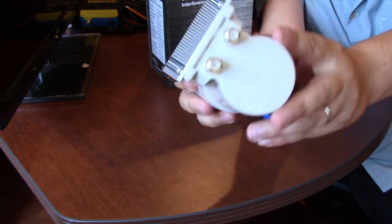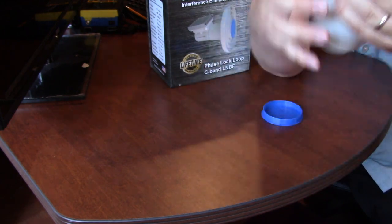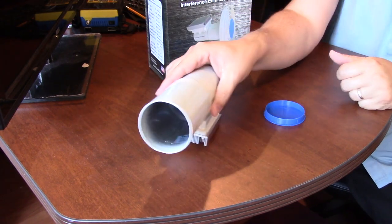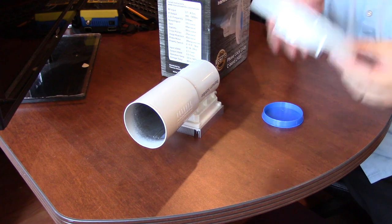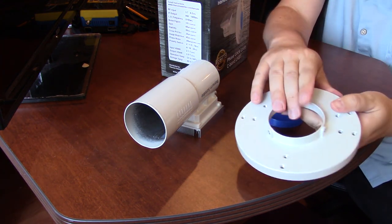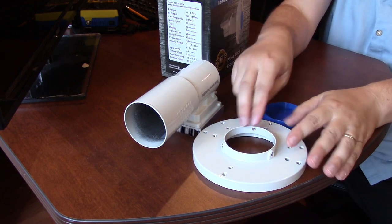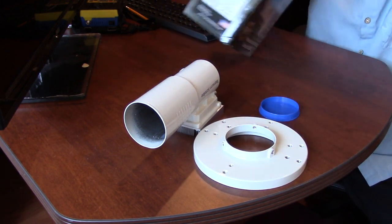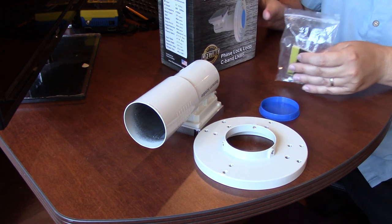It has a heat sink and it has the two outputs because I wanted to go with two outputs on my C-band setup. So that's the LMB. What else you get is if you are starting with a satellite dish, there's a scalar ring. Now I already have the old scalar ring up in the dish, so I'm not going to bother with this. I just have an extra scalar ring.